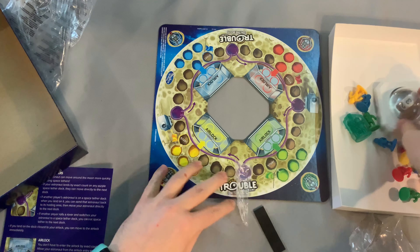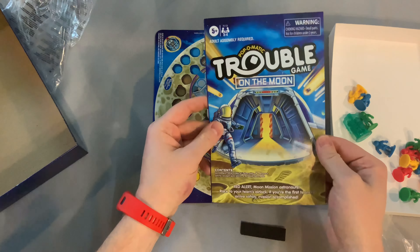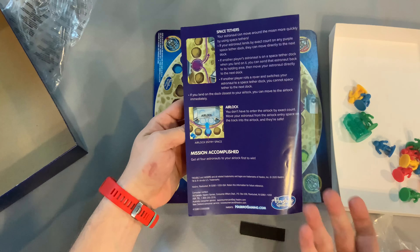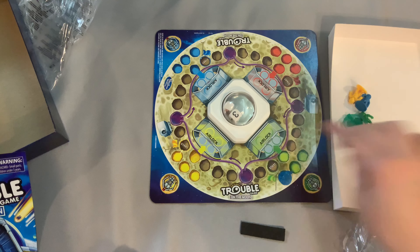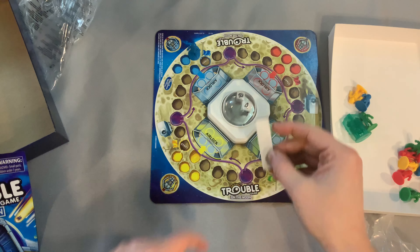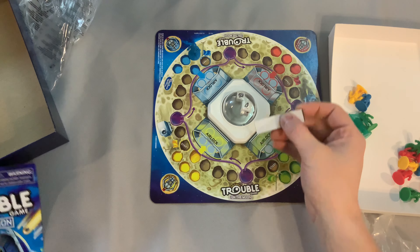Here we go — the Pop-O-Matic right there in the middle, and a rule booklet looking good. One big page — easy enough. The goal is to get all your astronauts back to your airlock. They're gonna be starting on a different color, very cool!